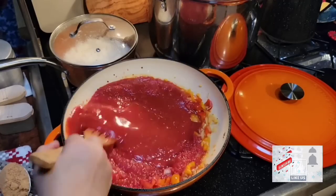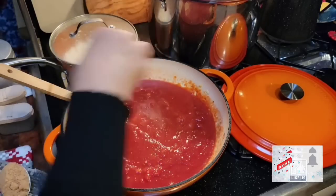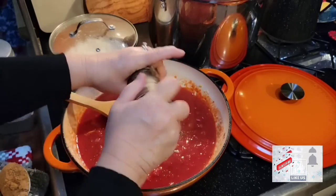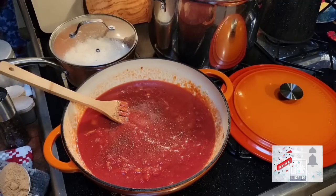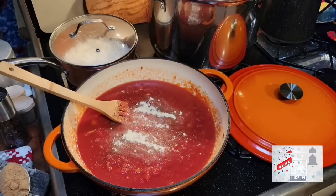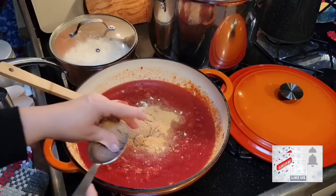I'm going to stir this and then we're going to add our seasonings and add our meat back to it. I'm going to put a couple teaspoons of salt, about half a teaspoon of black pepper, and about a fourth of a teaspoon of crushed red pepper. Even though I've got onions in it, I'm still going to add some onion powder — probably about a teaspoon. I'm going to go ahead and put some roasted garlic powder, about a teaspoon. And I've got a fourth of a cup of brown sugar going in there.